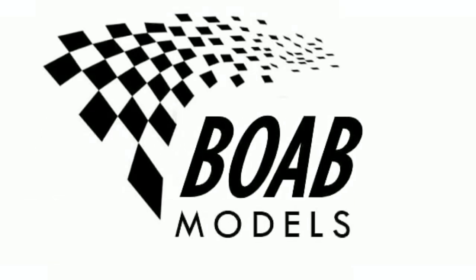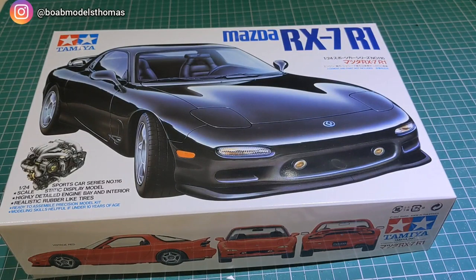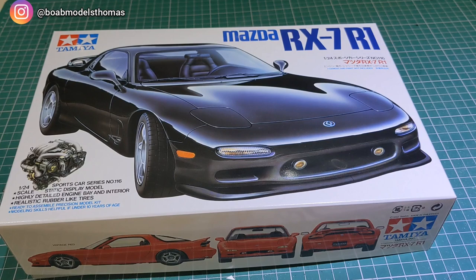Hello and welcome back to Building on a Budget Models. I'm Thomas and today we're going to be unboxing the Mazda RX-7 R1 in 1:24 scale by Tamiya. This kit has been provided to me by Kent Models, however all the opinions expressed in the video are my own and not of Kent Models.